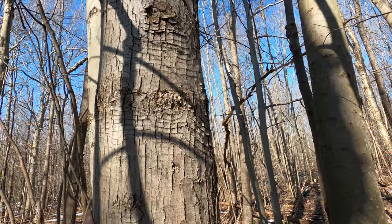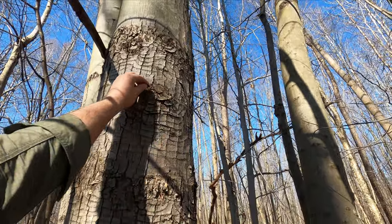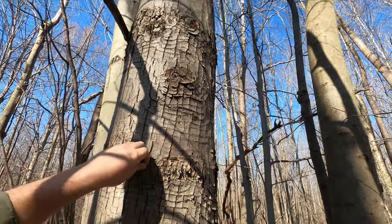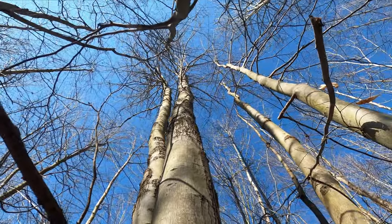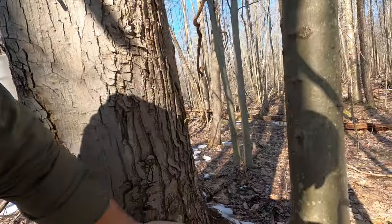Look at this bark — it's so smooth with these lines in it. It's a bit scaly though; it never really formed its scales until you get further down.